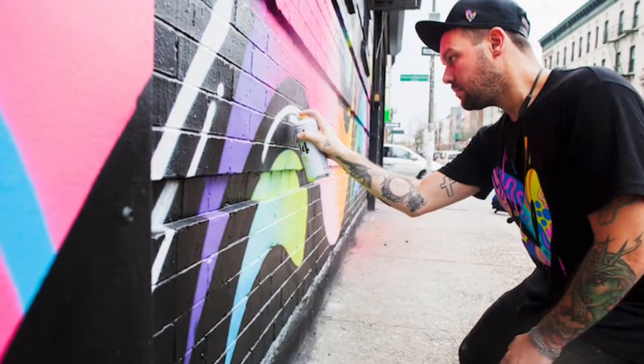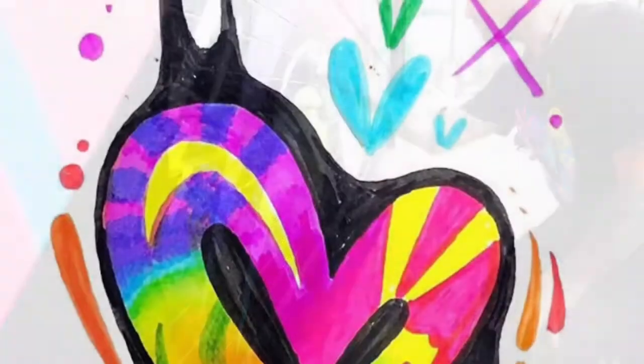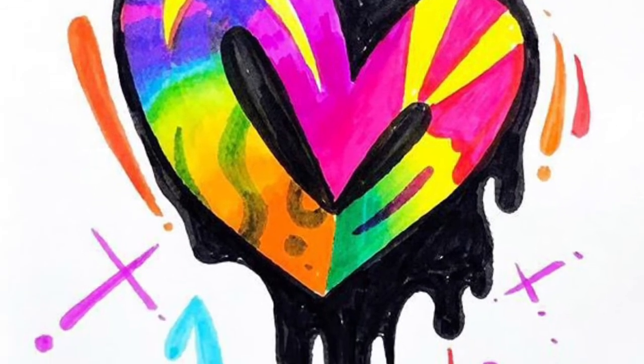His optimistic attitude, humility, confidence, and love for life is shown through the use of hearts, bright vibrant colors, and encouraging words which are seen throughout his work.